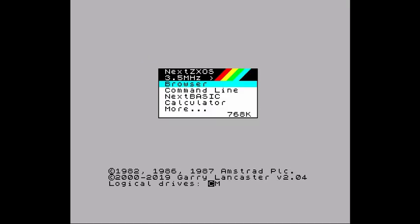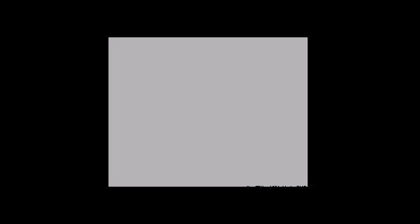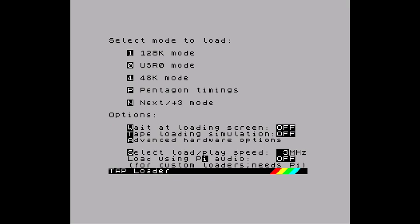I want to try and find out that you could actually load up the loading method. When the screen comes up, you can actually have it load — so tape loading simulation.